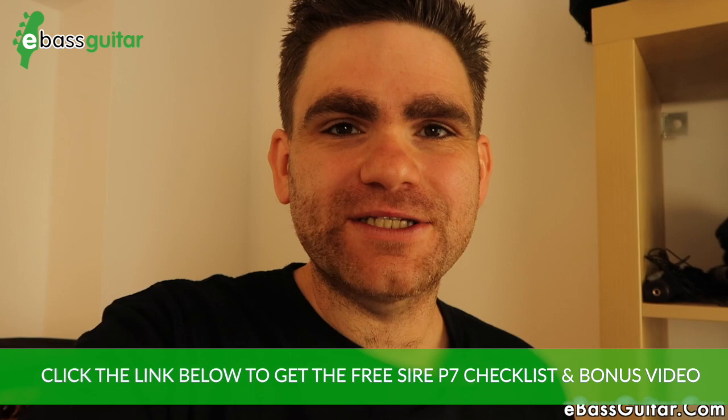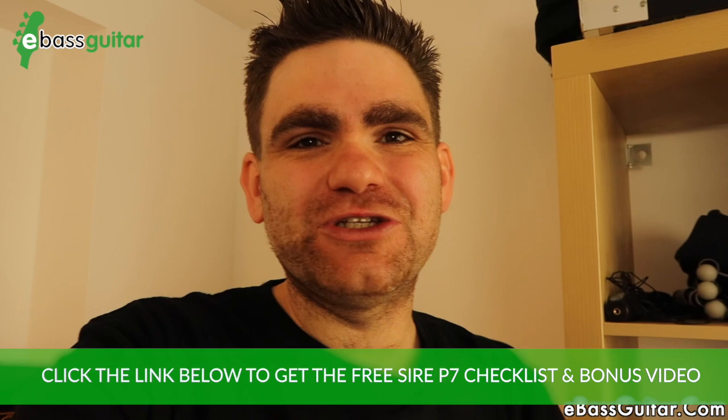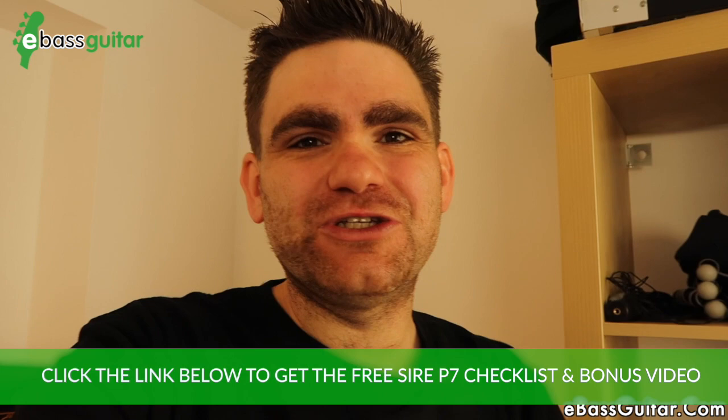That's the end of YouTube lesson number 100. I hope you've enjoyed this review lesson. Big thanks again to Andertons in Guildford for supplying me with the incredible Sire P7 bass — I can't recommend their service enough. And of course the Sire bass itself — it's amazing. Make sure you grab the free Sire P7 checklist that comes with this lesson and the 20-minute bonus video of me playing this bass. There's a link in the description below.